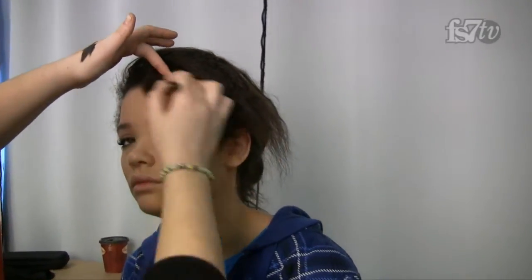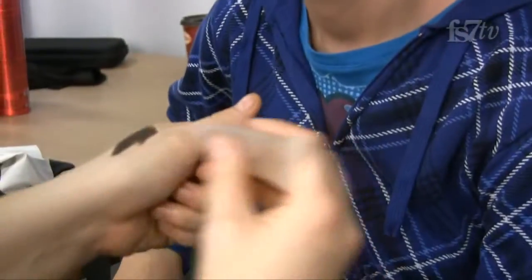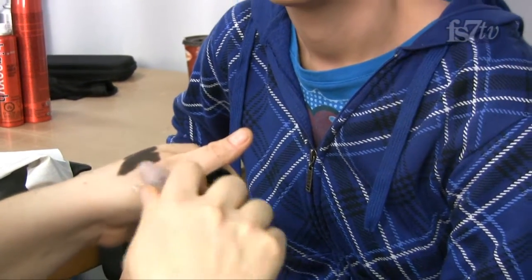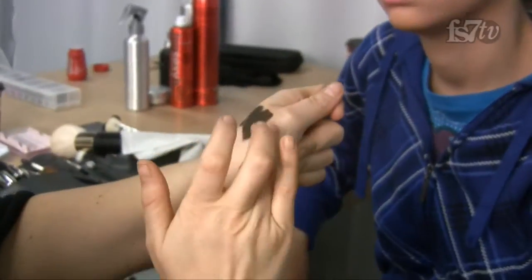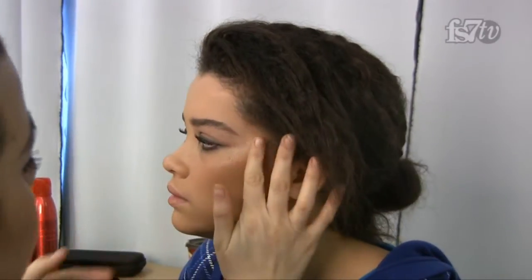I'm going to take a MAC clear lip gloss and apply it directly to the skin. This isn't something you can do every day because it doesn't last very long — it's more of a photography trick. But it really gives the skin the appearance that it's almost wet.